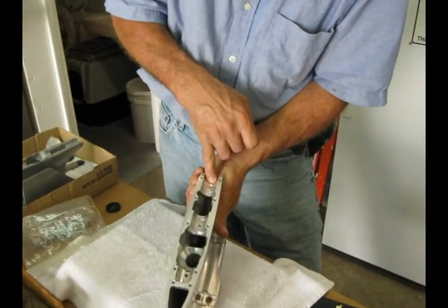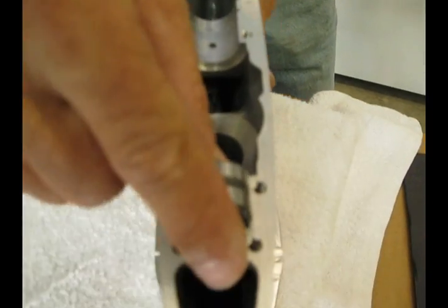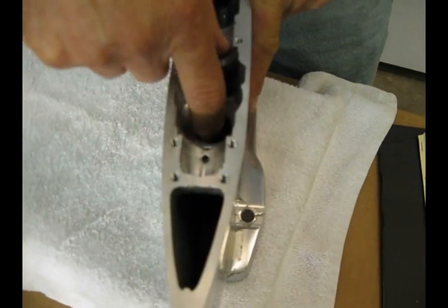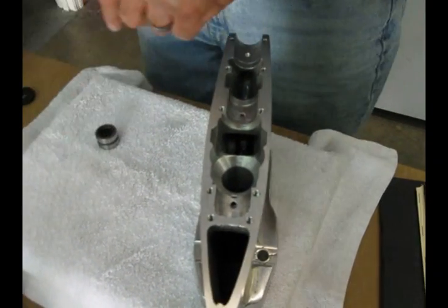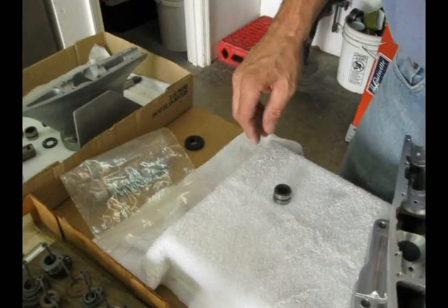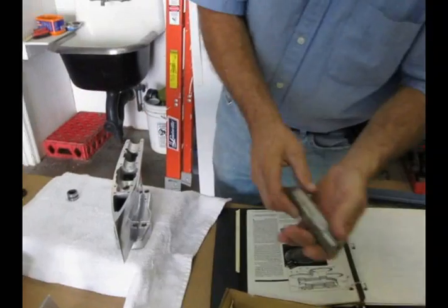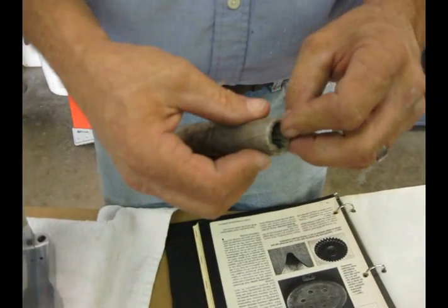If you notice, there's a return rifle drilled right here in the back. There's a return rifle drilled every single place that those bearings go. There's also a return rifle drilled right here before this tower bearing. That's the one bearing I could not get a outside groove on.